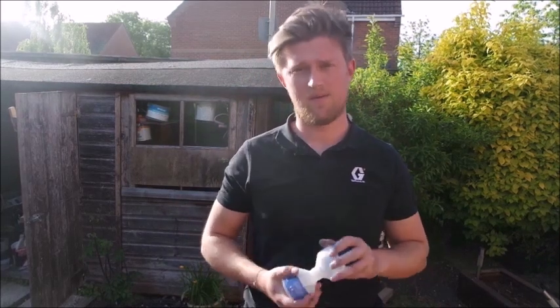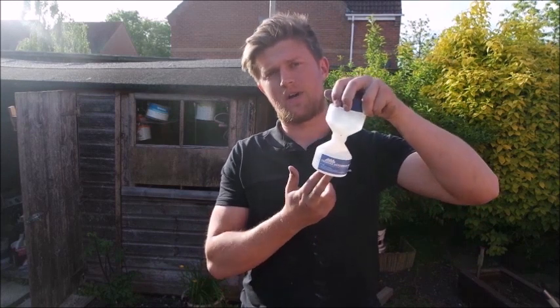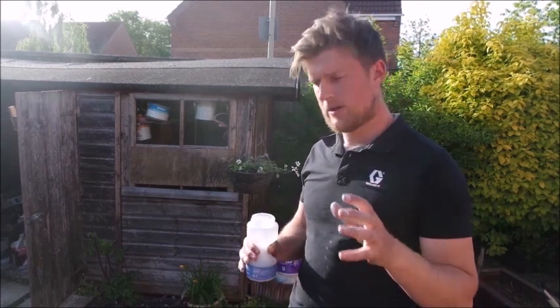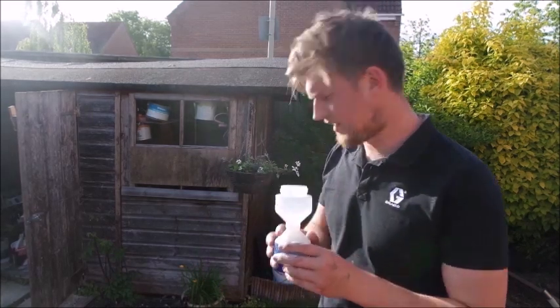Hi everyone, thanks for having me on Airless Discounter for another video. Today I'm just going to go through with you the Hourglass Tip Cleaner. Now I don't use these that often — I tend to spray water through my tips and I don't do a lot of oil-based spraying with my Airless. But if you do, you can use this with water-based products as well because it will dissolve the paint, though oil-based paints would probably be ideal for this.